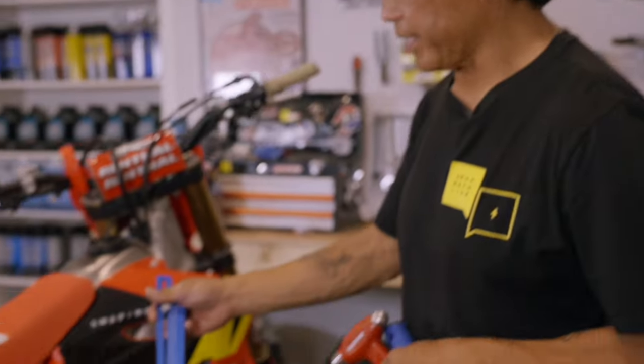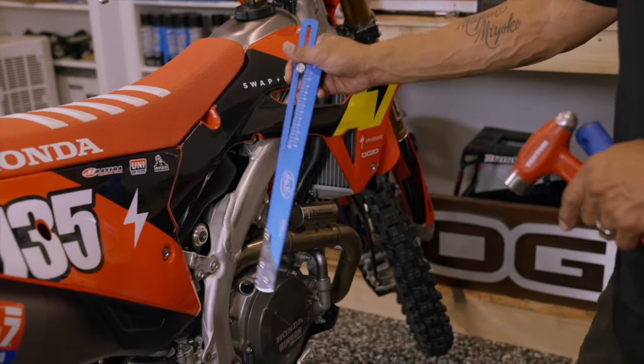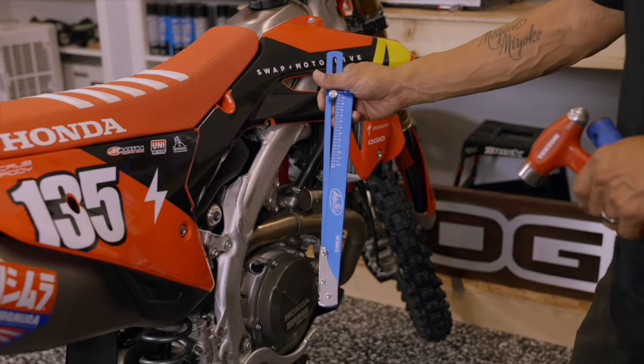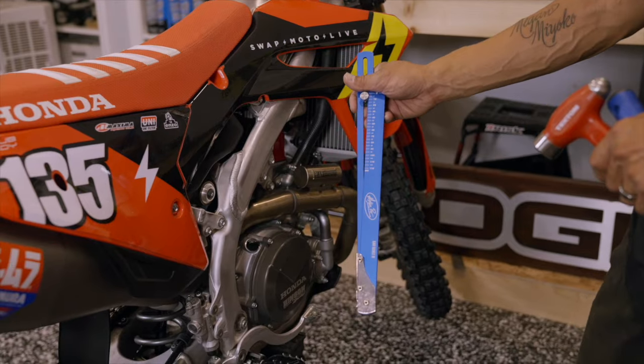The Motion Pro sag scale is available at denniskirk.com. After a couple of months of riding, it's a good idea to recheck your sag, because things do settle and it's important to keep your bike handling as it should.